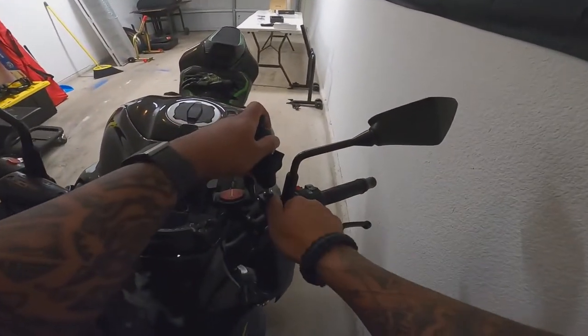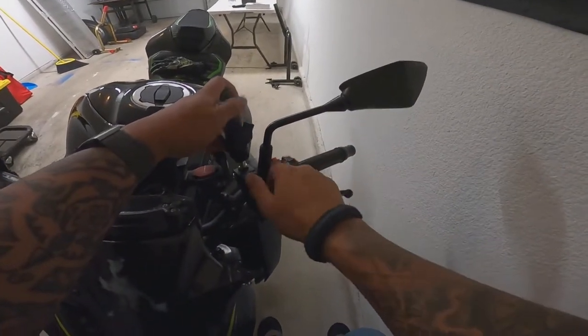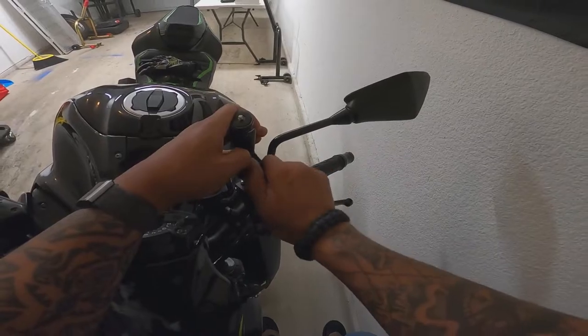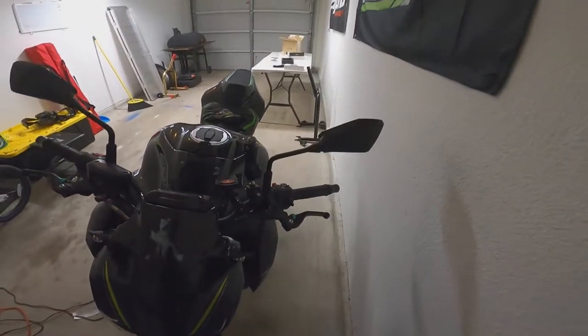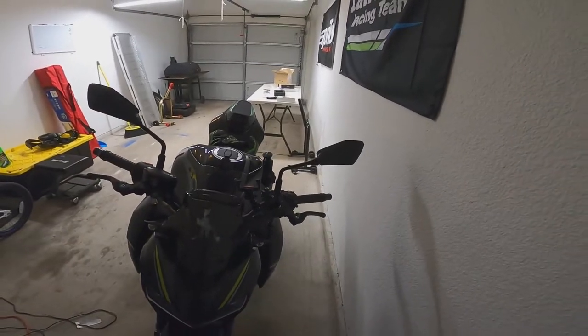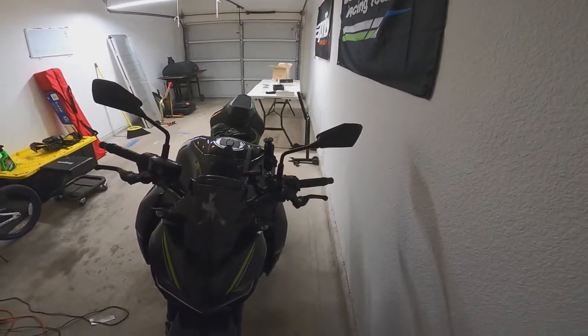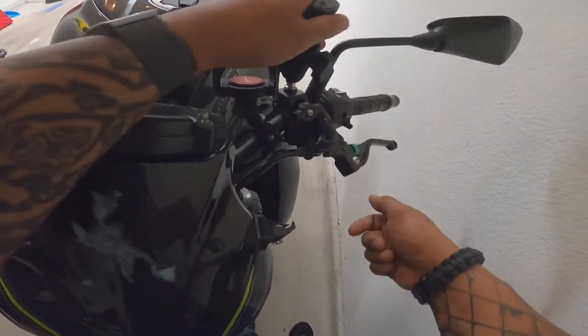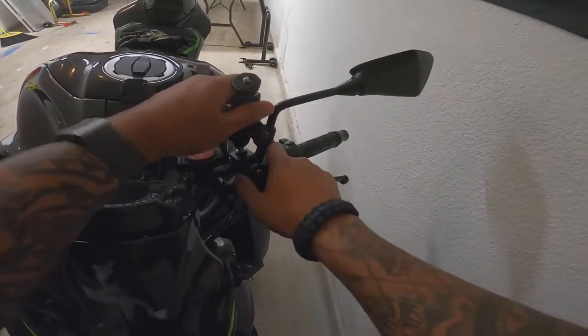I've even seen some people take it out and kind of put it on the bars, but I'd rather not do that. The camera can cruise around right there, and you can put the 360 right here — I think that would be a pretty awesome point of view. It seems pretty sturdy.